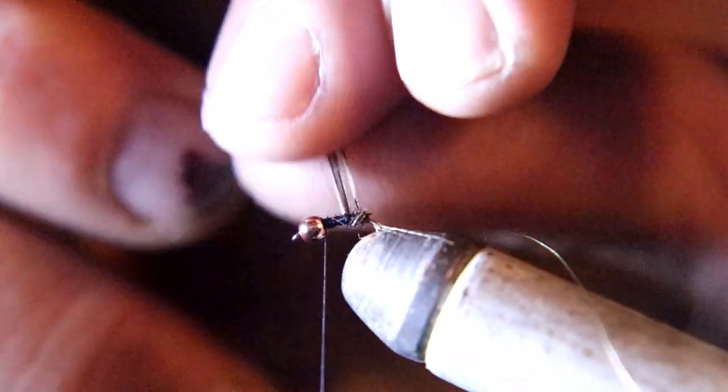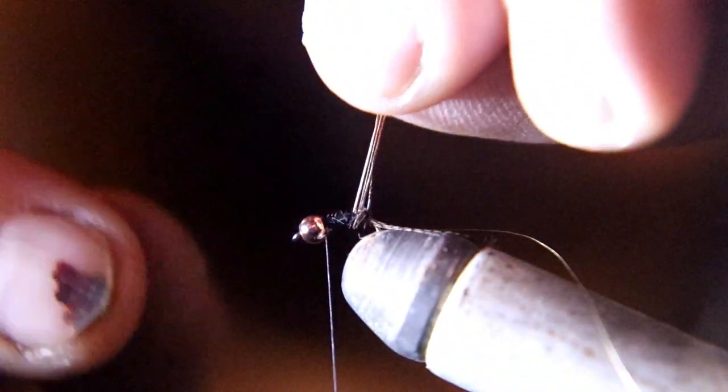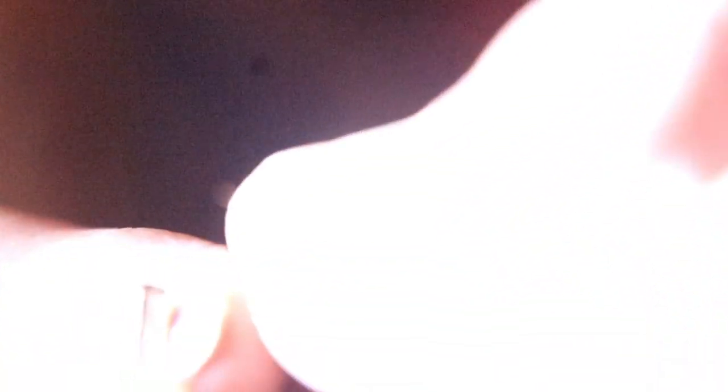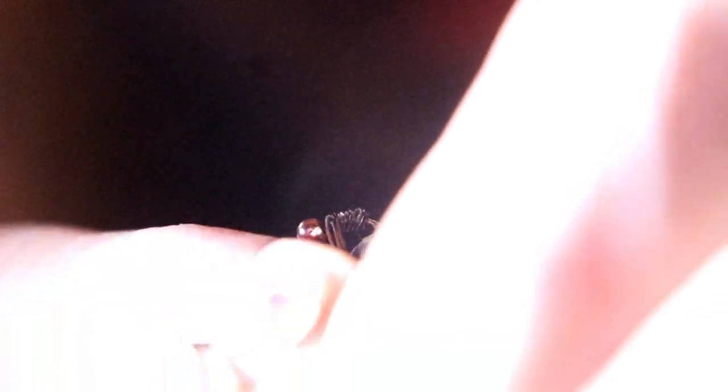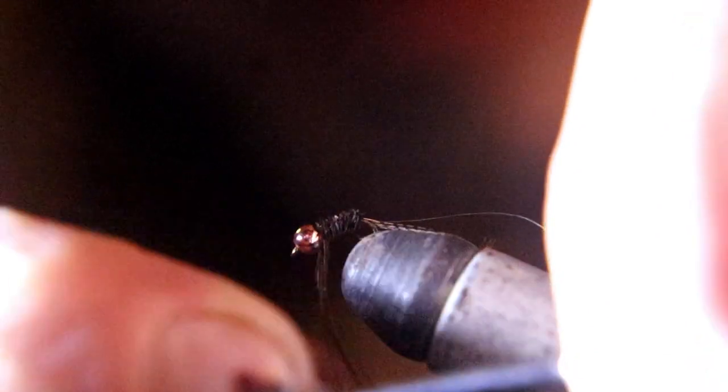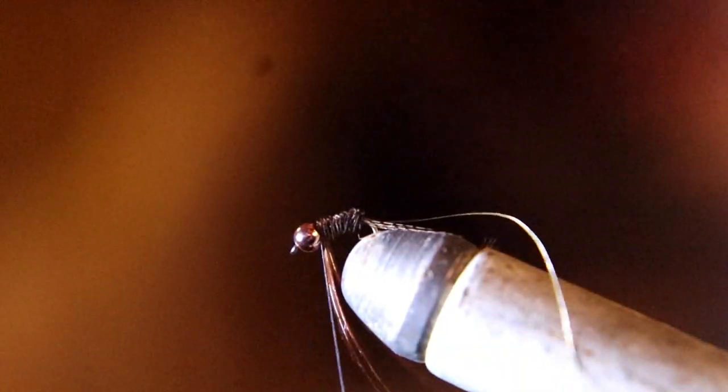After taking the tying thread back up to the bead, wrap your pheasant tail up to the bead. Tie that pheasant tail down when you get to the bead, and cut off the waste pheasant material.